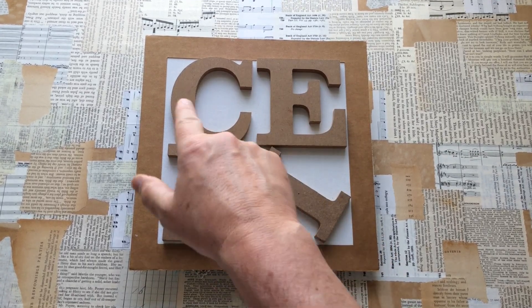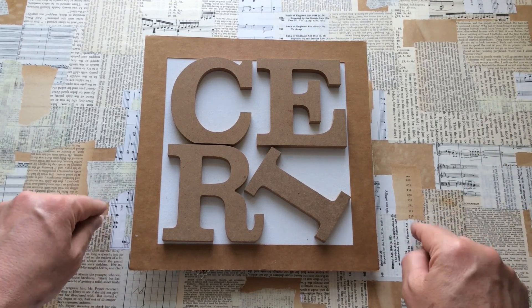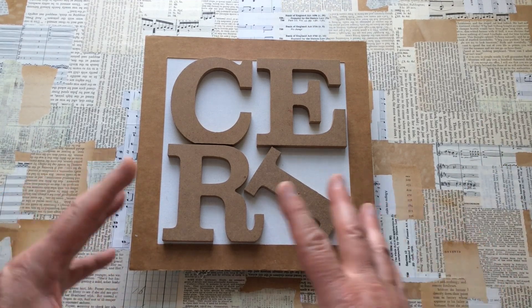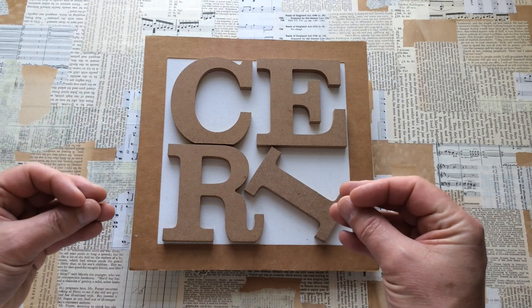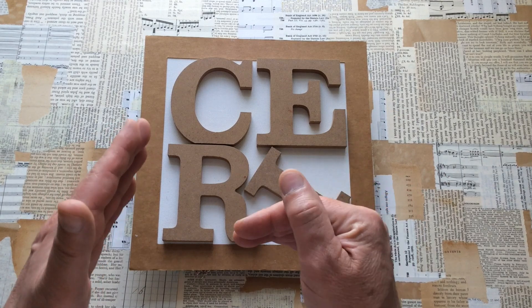Hello everyone, Kerry the Craft here - that's C-E-R-I - The Crafter. It is June 2023 and I'm part of a challenge run by PM Artist Studio through their Facebook group called Makers of Mixed Media Art and Artist Group.